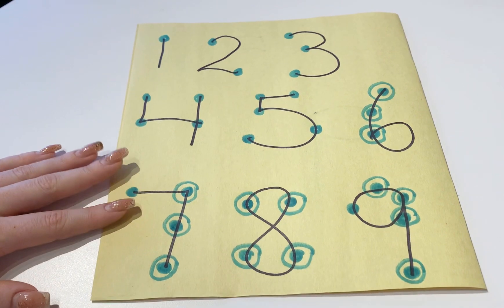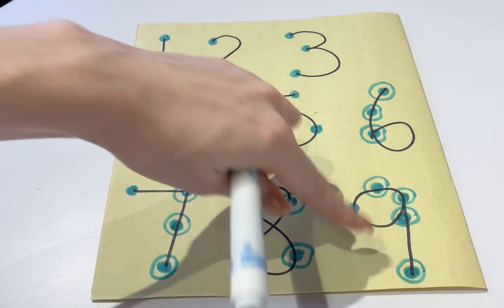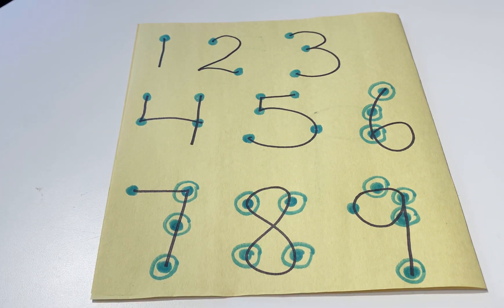And that's how we draw the dots for our Touch Math program. We first teach them to count the dots that we've already drawn. Then we teach them to draw the dots on numbers 1 to 5. Then we teach them to count on numbers 6 to 9, then draw the dots for 6 to 9. And eventually we teach them single column adding, and then two column adding.